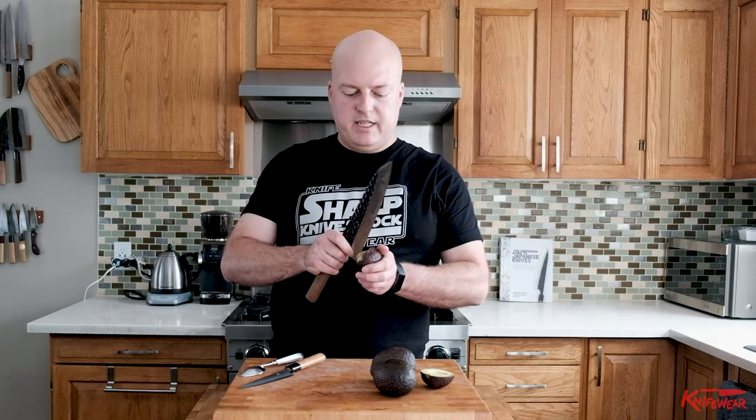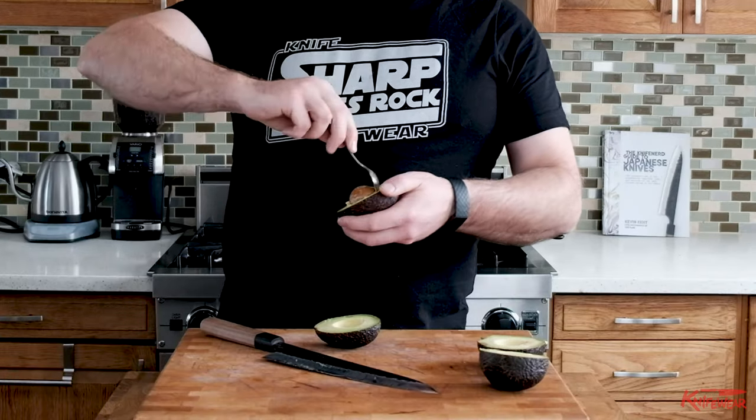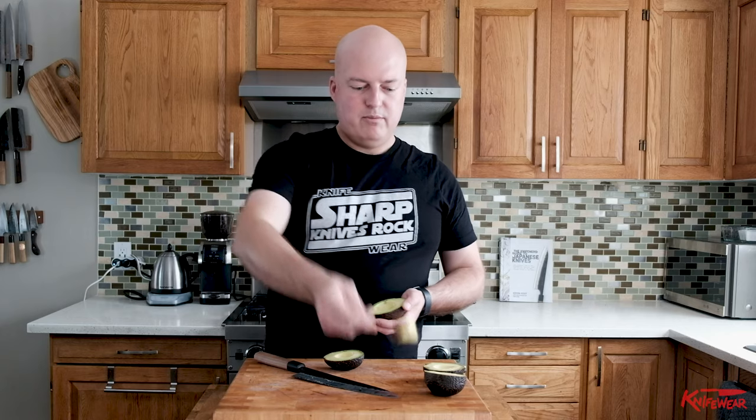Now I want to take that seed out — the pit. I'm gonna take it out by putting my knife in it and twisting it. If it doesn't come out easily, like with no effort, then I'm gonna stop. Because that's what accidents happen — it's not coming out easily. Just take a thin little spoon, give it a little quick circle, and pull out the pit.